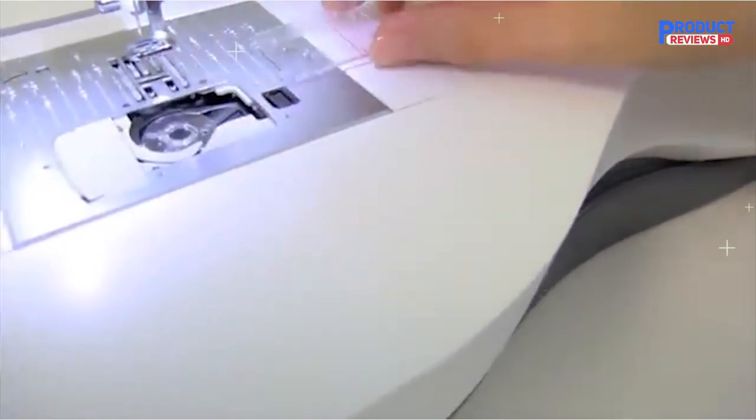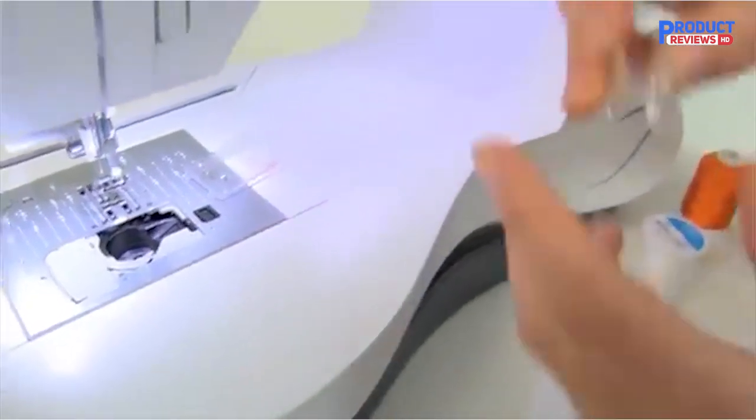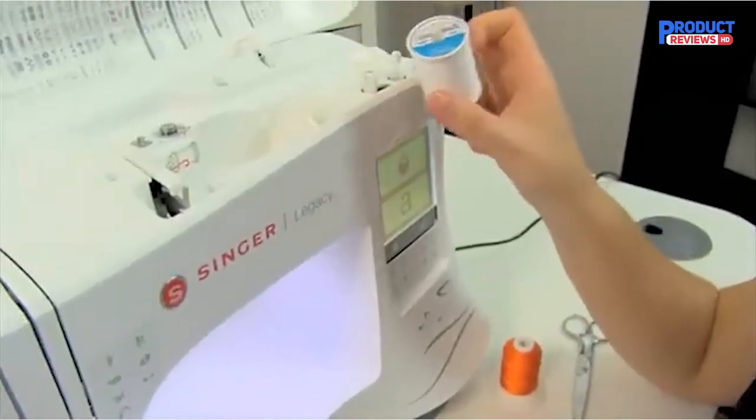You'll need to rely more on YouTube and your user manual for help. Brother sewing and embroidery machines are more popular and widely available and, as such, have more support and warranty available.